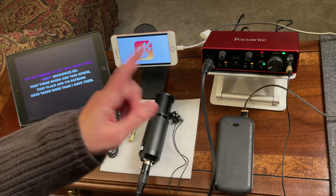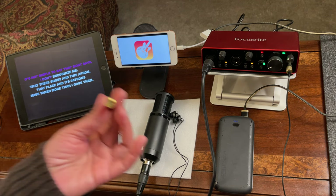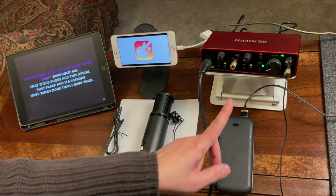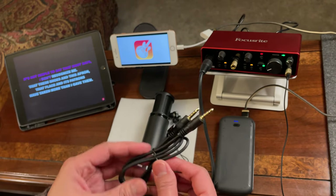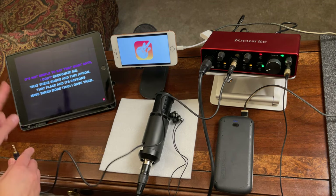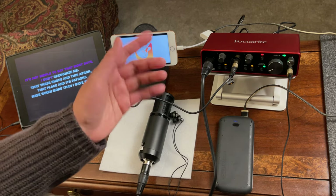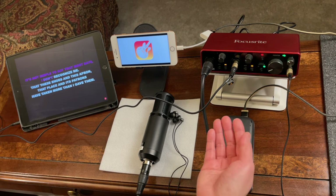To connect the background music to your Focusrite, you need another 6.35mm male to 3.5mm female adapter. Connect it to the second microphone/instrument port on the Focusrite — you can also connect guitar, keyboard, or whatever you want there. Then use a TRRS cable (a TRS works as well) and connect the other end to the headphone port of the iPad or whatever device is your music source. There are two separate volume controls on the Focusrite — one for the mic and one for the background music port.